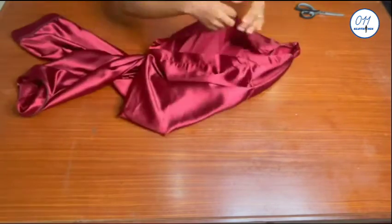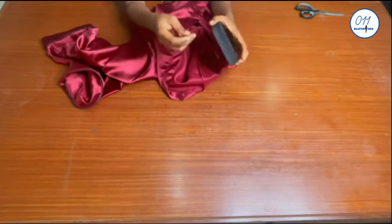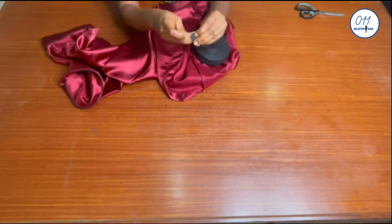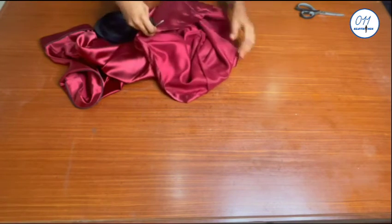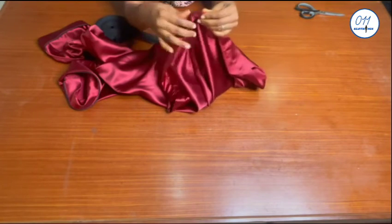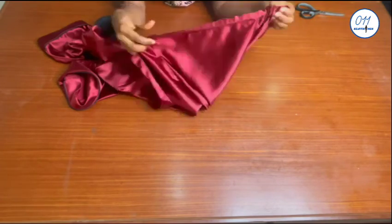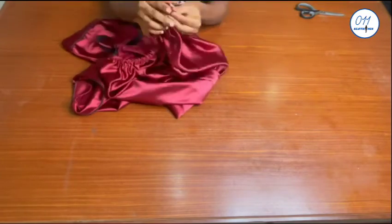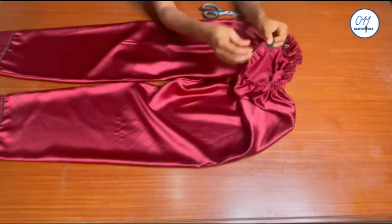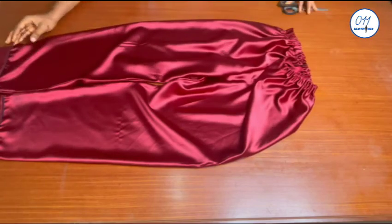I've gone ahead to stitch the elastic casing in place and given it a thorough press. I will now go ahead and insert this one inch wide elastic into the elastic casing, using a safety pin to make the insertion process easier. I will insert the elastic via the opening that I left when I was stitching the elastic casing. Once the insertion is done, I will stitch the two ends of the elastic together on my sewing machine and close the opening through which I inserted the elastic.